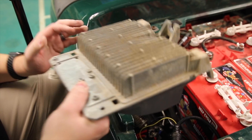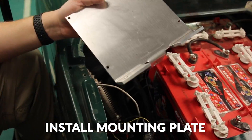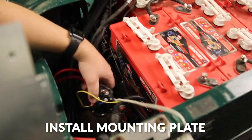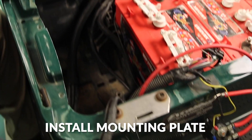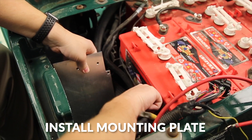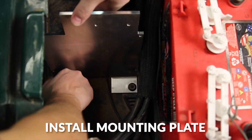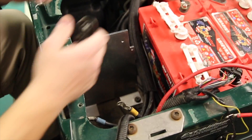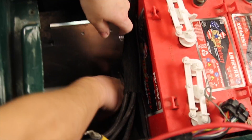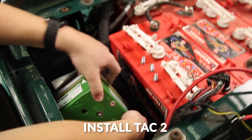We'll be reusing that plate with the TAC controller. Now we'll install the new mounting plate, reusing the mounting bolts from the original controller to mount our new plate, and we'll tighten them up using the supplied hardware.